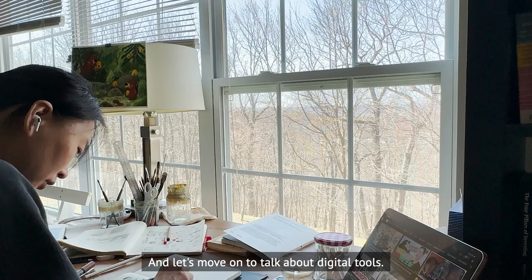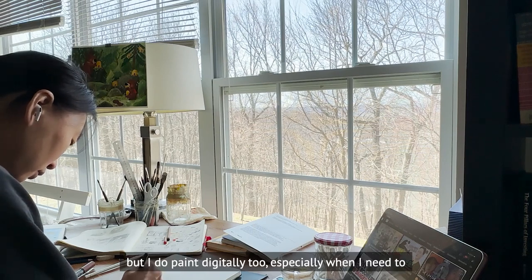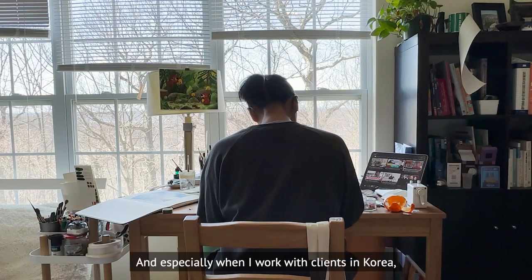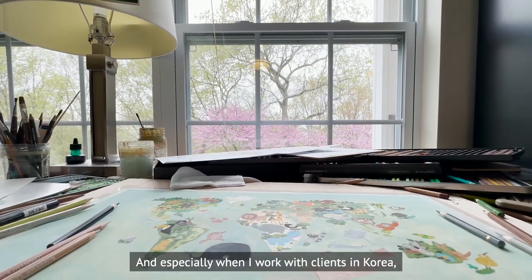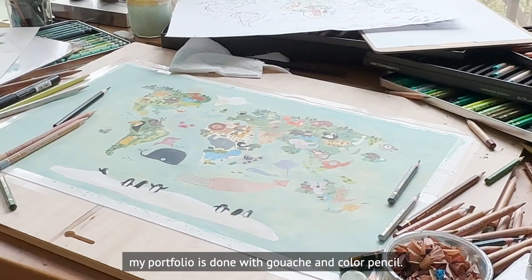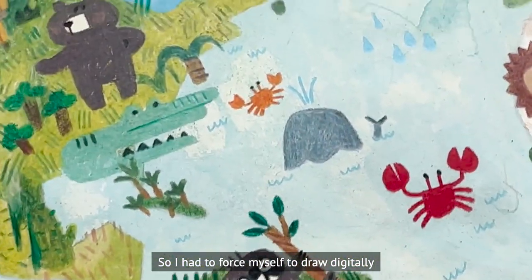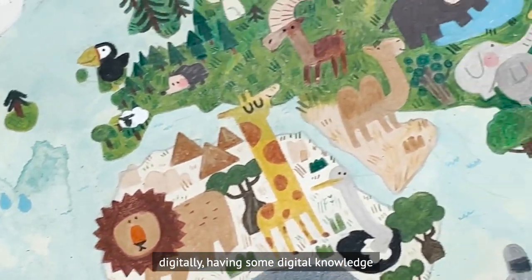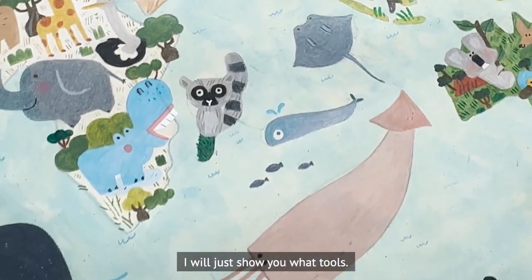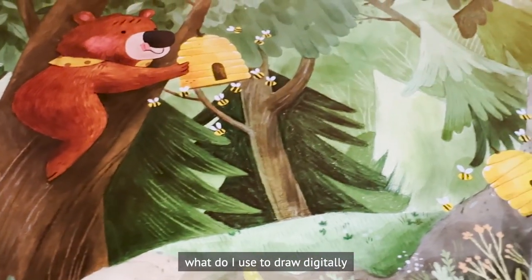Let's move on to digital tools. I mostly work with analog, but I do paint digitally too, especially when working on client projects. Clients in Korea sometimes freaked out to find the drawings in my portfolio were done with gouache and colored pencils, so I had to force myself to draw digitally. But even if you don't work digitally, having some digital knowledge is always useful. I'll show you what tools I use to digitize my traditional artwork and what I use to draw digitally.